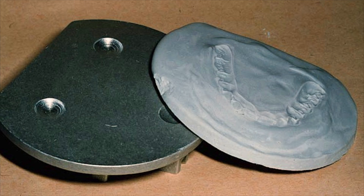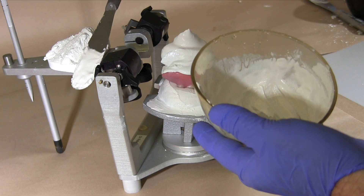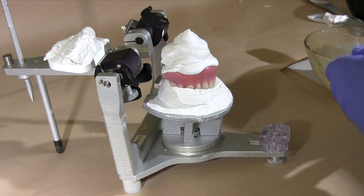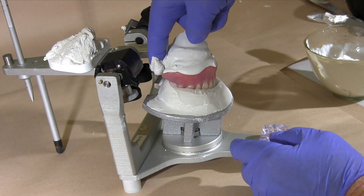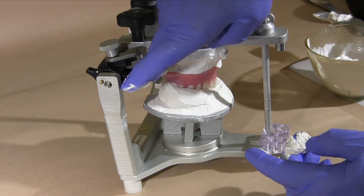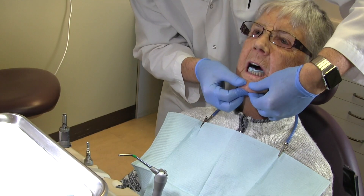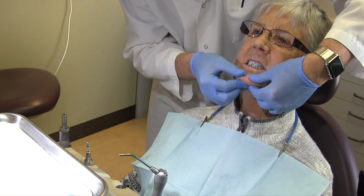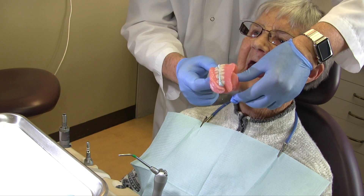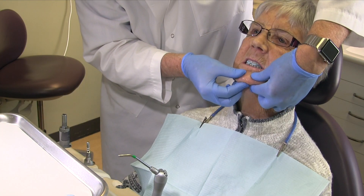Request fabrication of a remount index and maxillary and mandibular remount casts when you send your prescription in for processing of dentures to your laboratory. Also request that the maxillary cast and denture be remounted using the index prior to return. If your laboratory follows these steps, you will only need to make a centric record to remount the mandibular denture. Make a centric record using elastomeric bite registration material, guiding the patient into centric relation position. Then take a second record to be used as a check later.